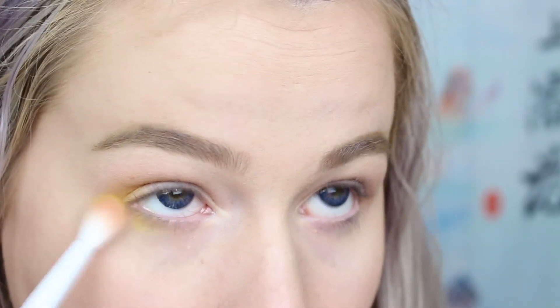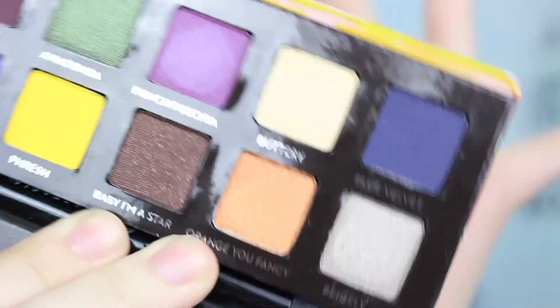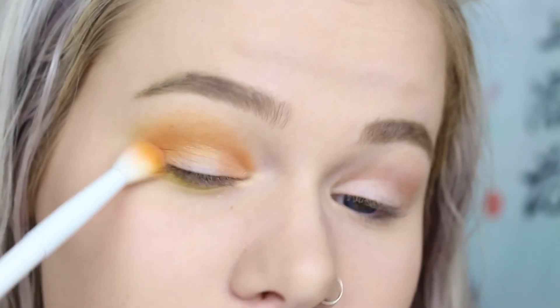Now I'm gonna take a little bit of the 'Orange You Fancy' color from the same Anastasia artist palette and put it in the outer corner. I'm gonna do an orange and yellow halo eye — that sounds fun! So I'm just gonna put some in the inner part of my eye too.